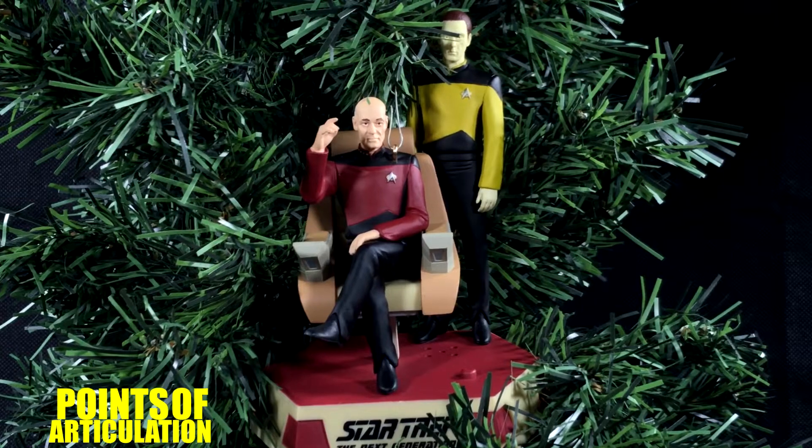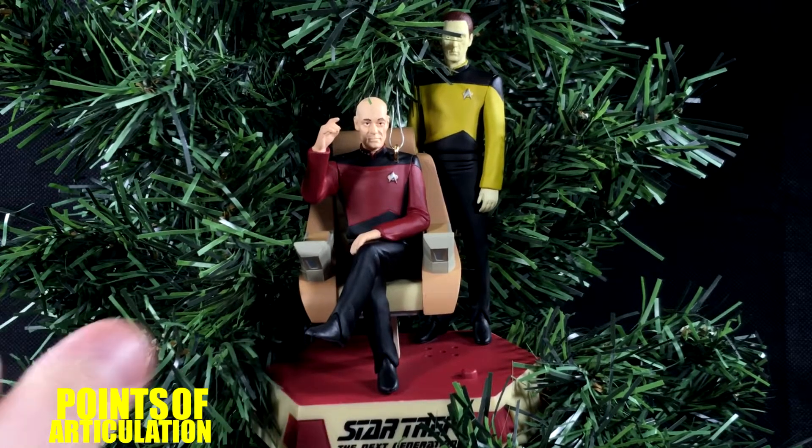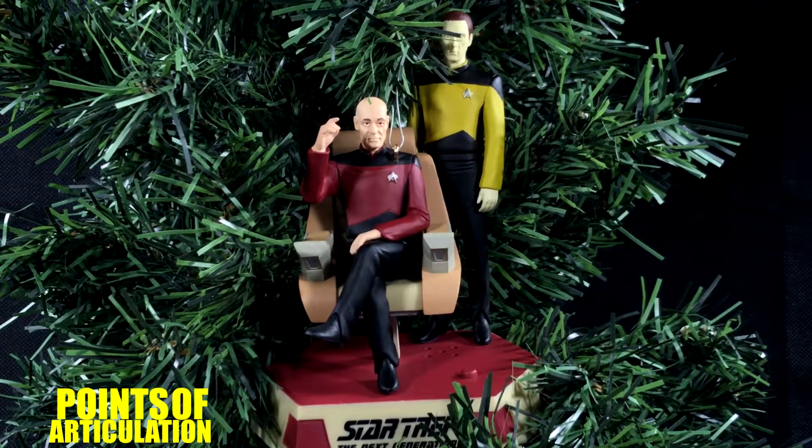Hello everybody and welcome back to another episode of the Points of Articulation. My name's Dave. Today is Day 8 of the 12 Days of Trekmas. If you're just joining me, each day from now until Christmas I will be reviewing a Hallmark Star Trek ornament. So if you like Star Trek, stick with me this holiday season.